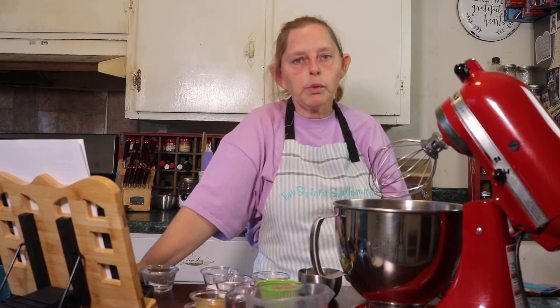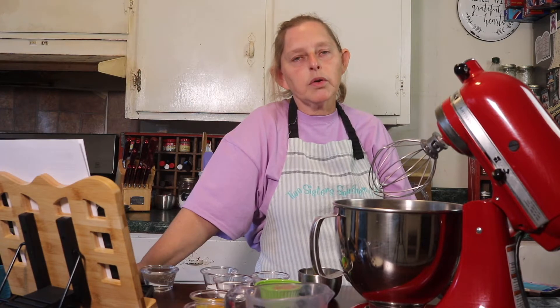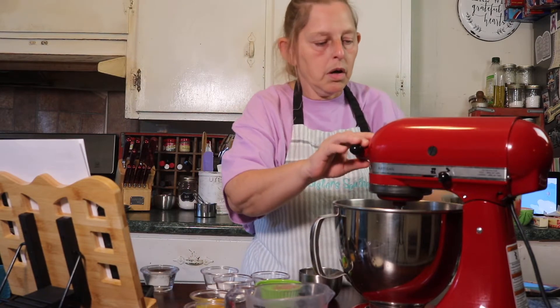We're going to do a basic German chocolate cupcake recipe that we're going to stuff with some pecan coconut topping that you normally put on top of a German chocolate. We're going to get the cupcakes baking, take them out when they're almost done, put some filling down in there, finish the baking, and then top it off with the regular frosting that goes on top of a German chocolate. So this is just a regular German chocolate recipe.